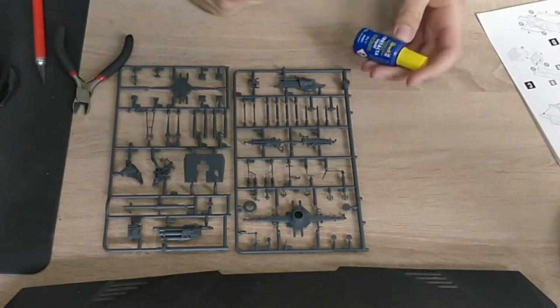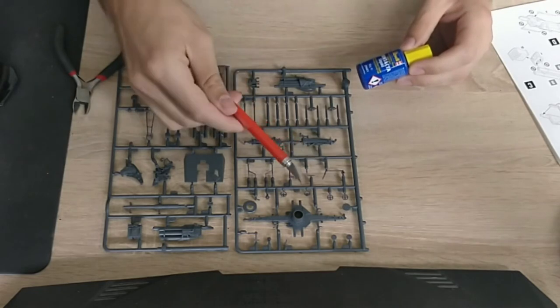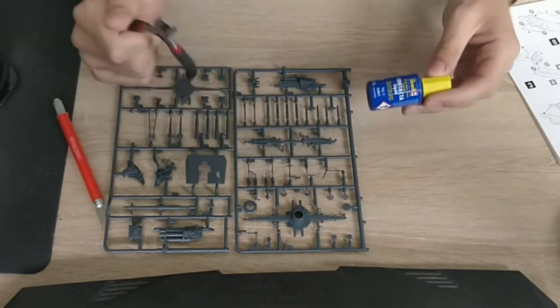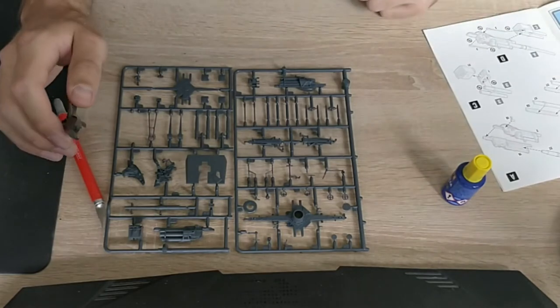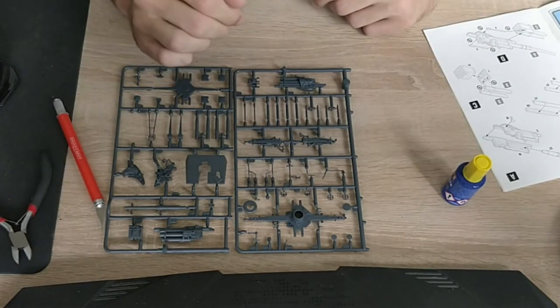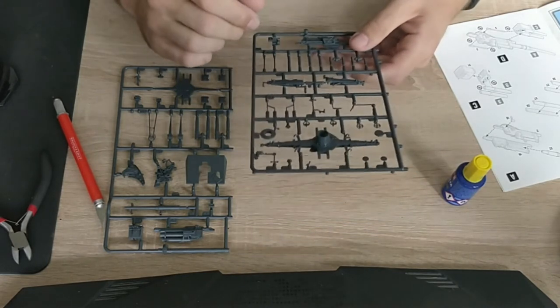Let's build this thing. Everything you're going to need is the usual tools: your exacto knife, a nipper or cutter, and some plastic glue. I've got my assembly leaflet here because obviously I don't know how to build this yet. Let's start with step A, assembling parts 2 and 19.